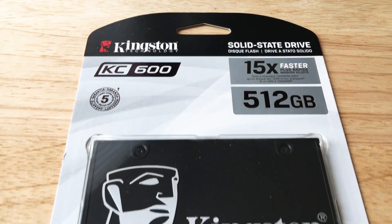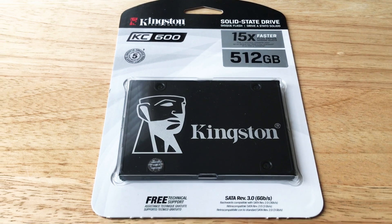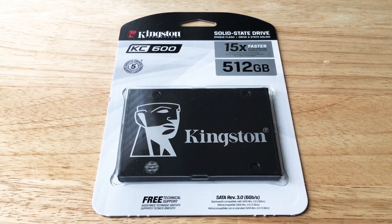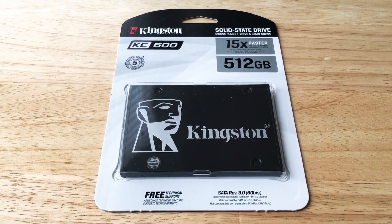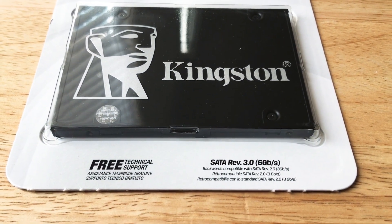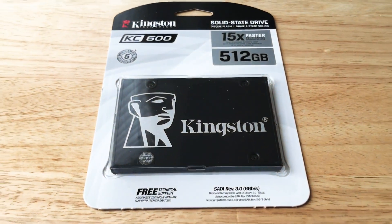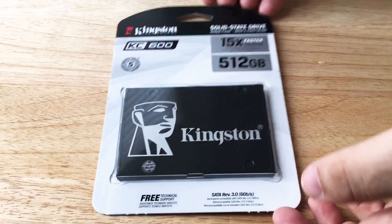This is the new version from Kingston, the KC600, in the 512 gigabyte size. You can get multiples of these and set it up in a RAID configuration. They also have a one-terabyte version. This is SATA Rev 3.0 with six gigabits, and it's also backward compatible with SATA Rev 2 at three gigabits and some other versions as well.